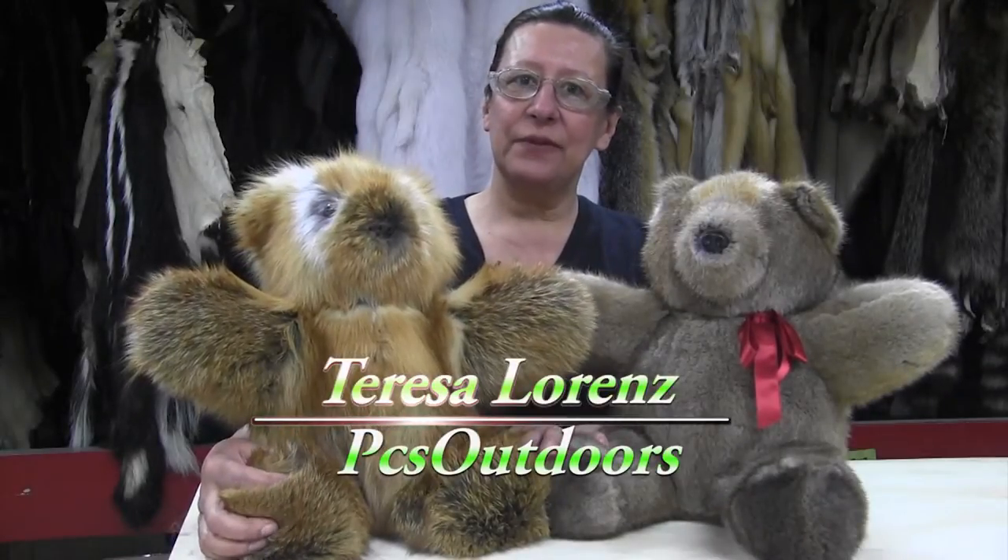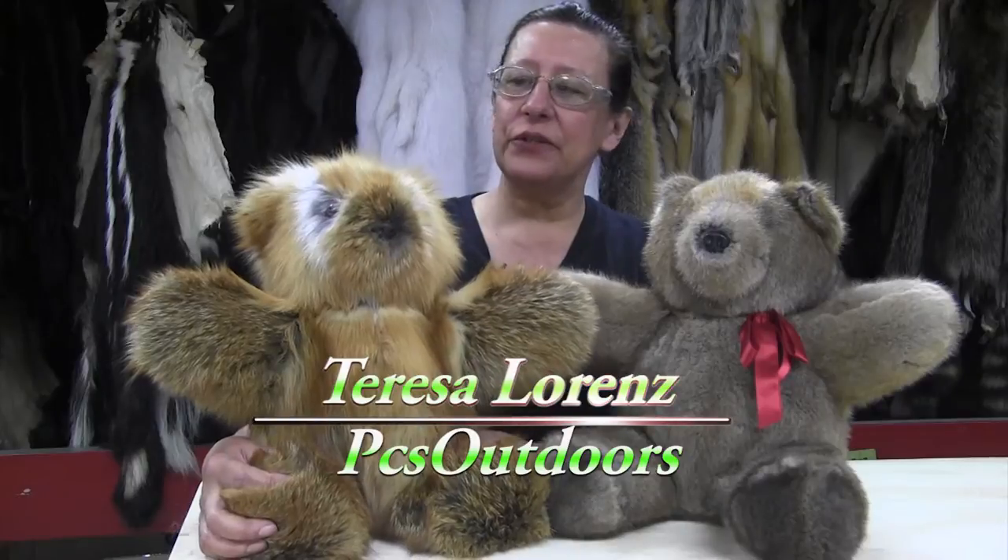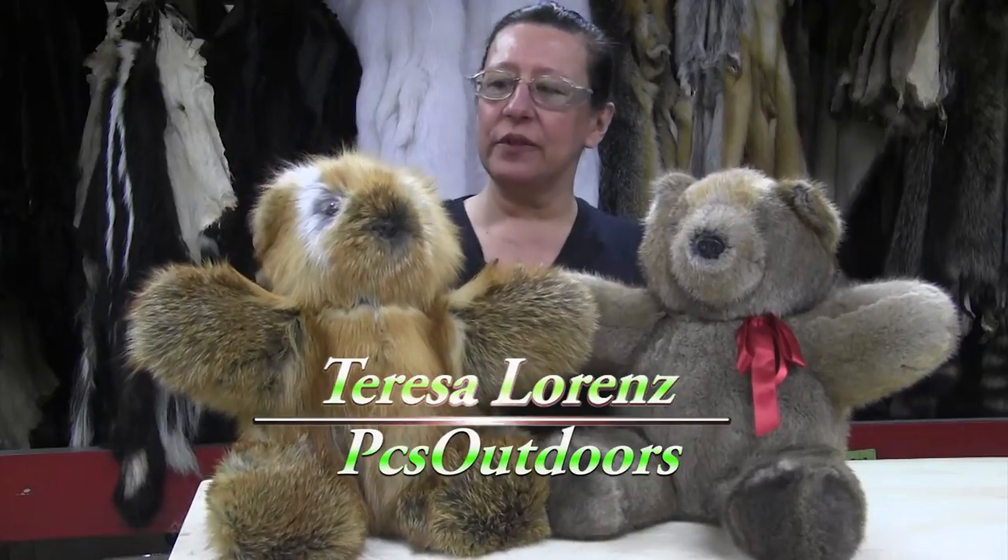Welcome to PCS Outdoors, Osaba Fur Products. I'm Teresa, the Fur Year Seamstress, and I'd like to introduce you to our new product.